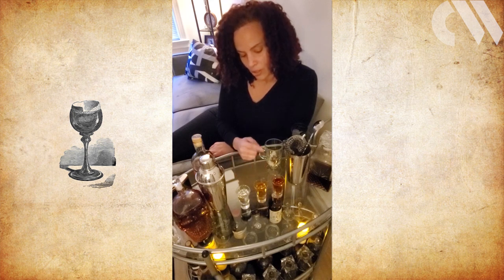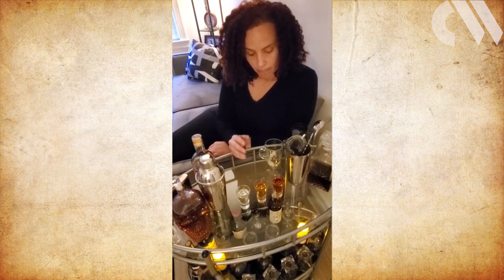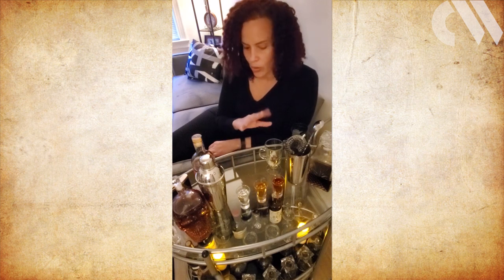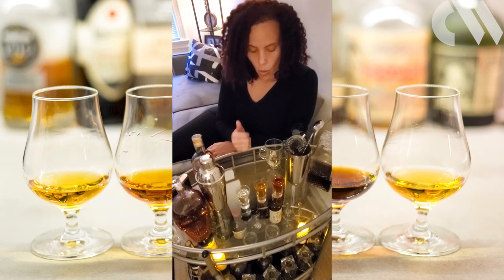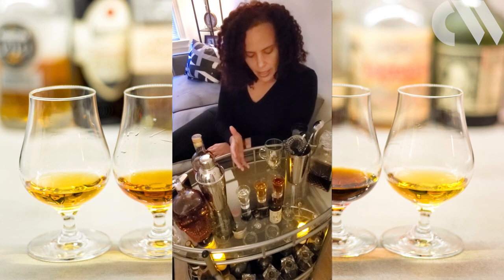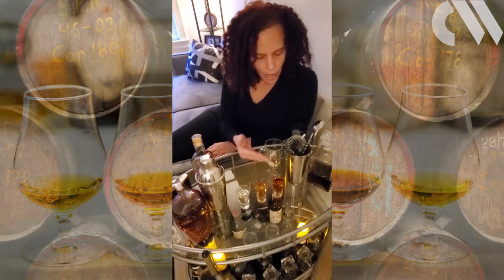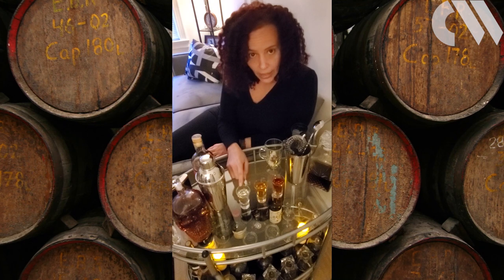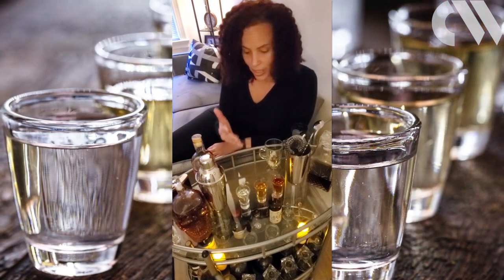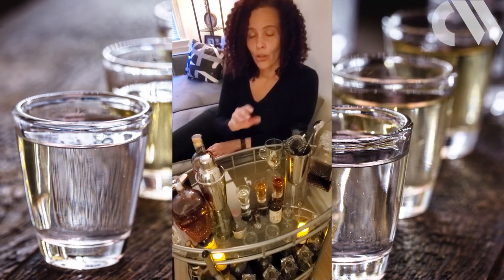Which rum to choose? Modern recipes often say to use golden rum or dark rum. The thought is that if it is golden to amber in color, it's been aged longer. The thinking is that if you have a white, silver, or blanco rum, it is straight from the still into the bottle — no aging at all. And if you've got these beautiful golden amber colors, it's been aged, and the darker the color, the longer it's been aged, right?